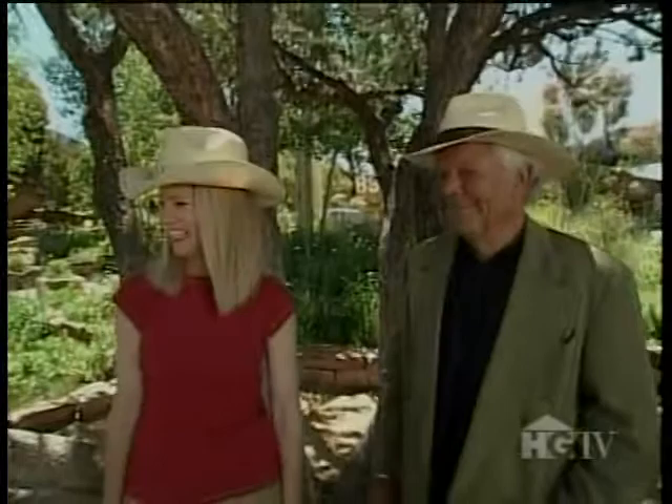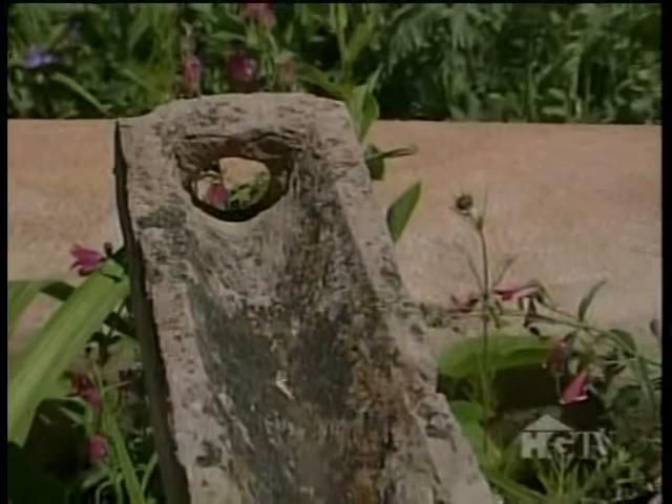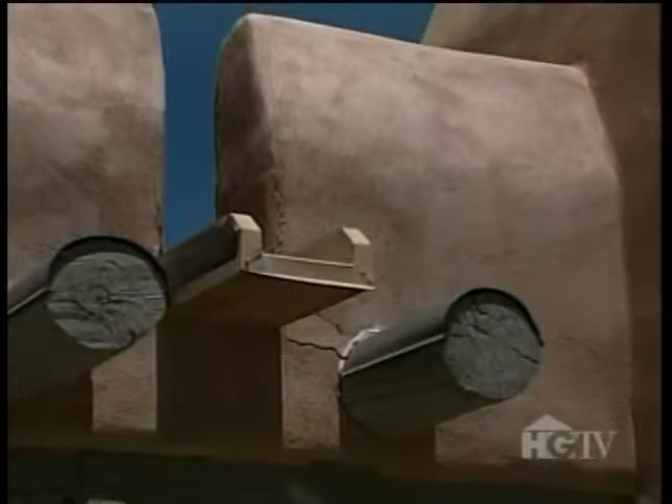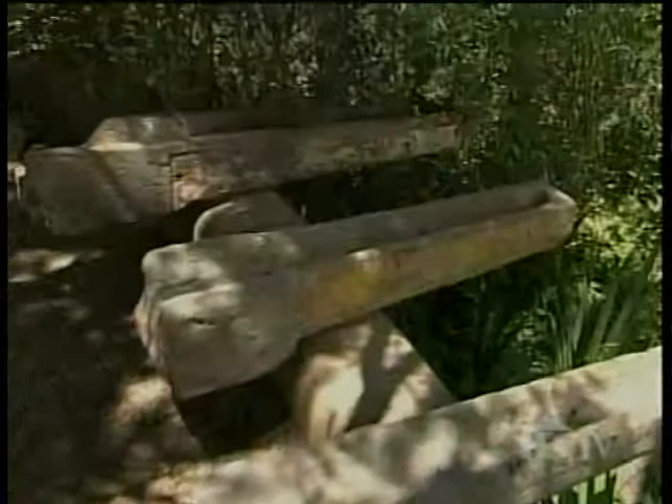These are interesting — they look like stone. Yeah, they're hand-carved stone canales from Mexico. You see canales on the house for water to drain off the roof, they're called. But in the old days in Mexico, they carved them out of stone. Well, they're beautiful — beautiful sculptural objects. What a creative way to use them here in the garden. I was collecting them for a while; you can find them in town.